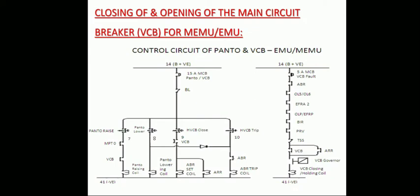The topic is how to close and open a vacuum circuit breaker (VCB).